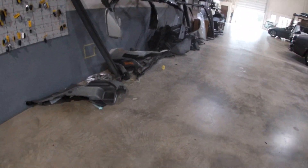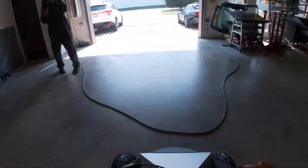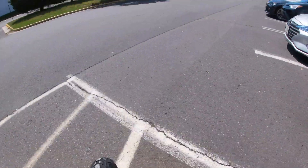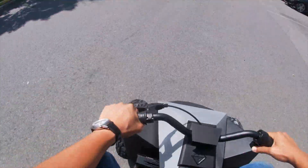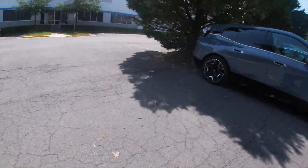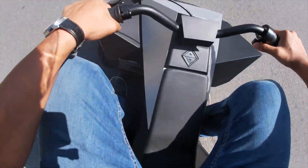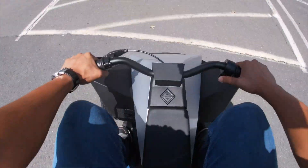Oh there's a faster speed — oh there it is. That is not too bad. Oh yeah, it's sketchy — it wants to tip over.